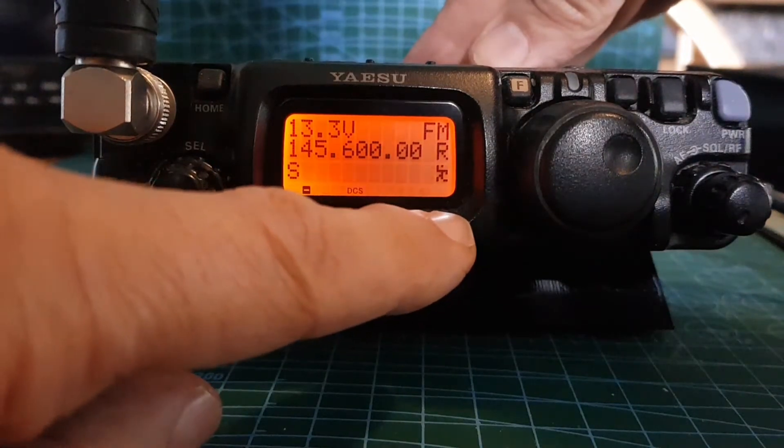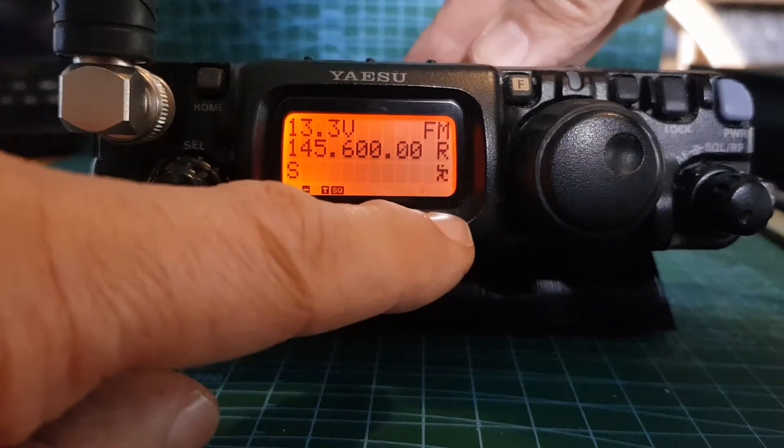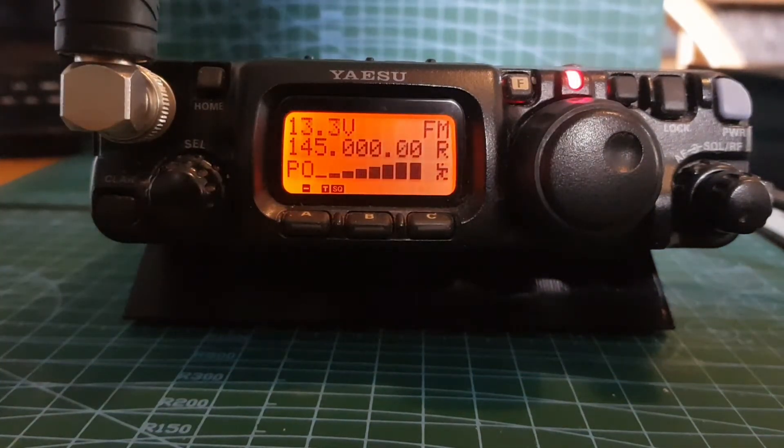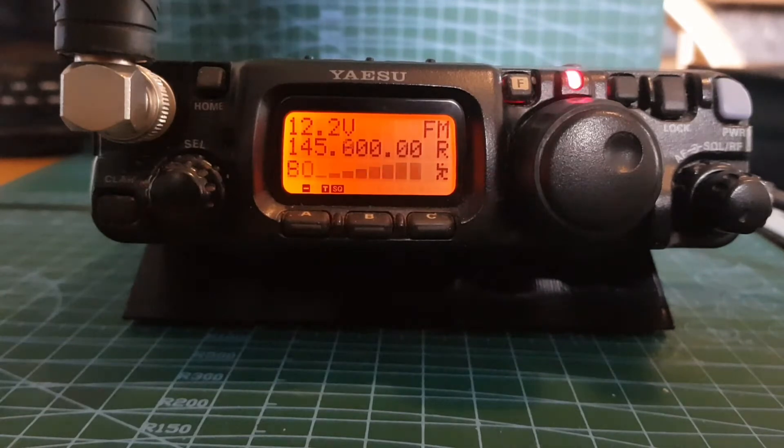Then we need to turn the tone on, which is the C button in this case. We want tone squelch - tone will work but we'll do tone squelch. So with a bit of luck, if we're in range of the repeater when we key, we'll have a minus shift and we'll hit the repeater.